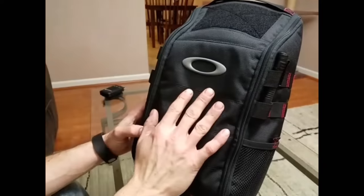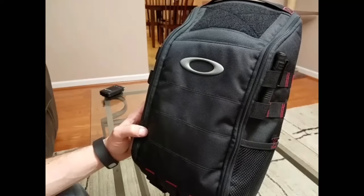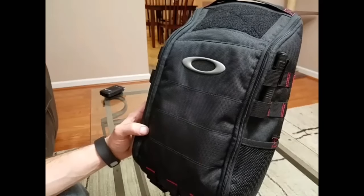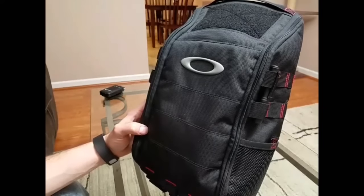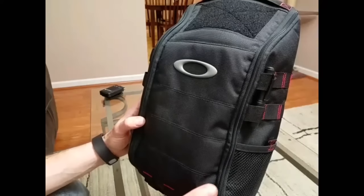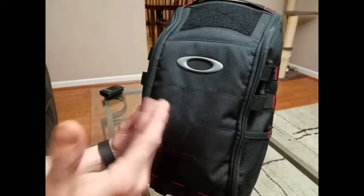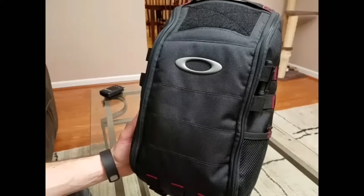I got the bag in black. They do offer two other colors: an OD Green and also a Multicam, which looks awesome. I believe those are the only three options. I went with black because I wanted something that didn't scream tactical, and the design on here does not. You have a little bit of MOLLE, but it's a real modern looking bag — really just looks like a backpack.